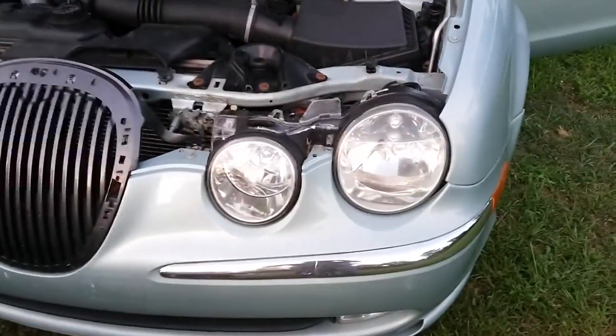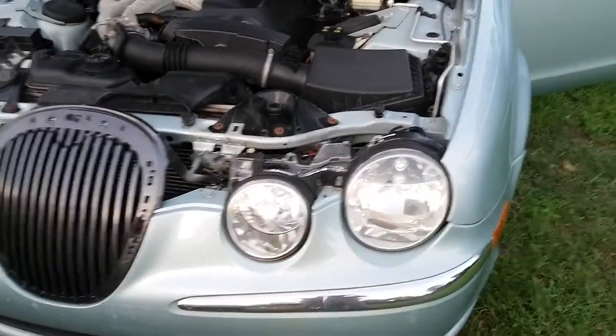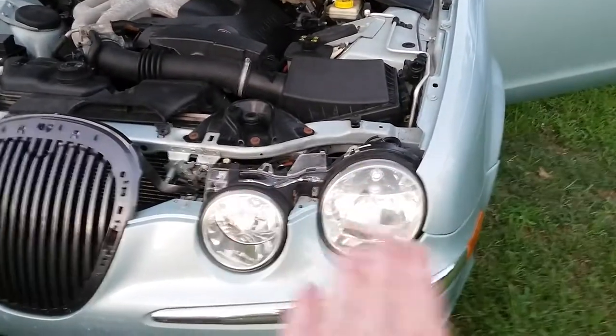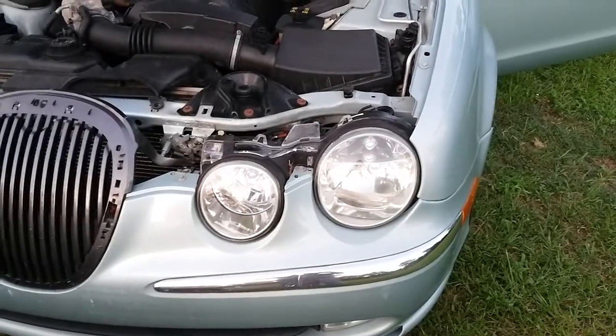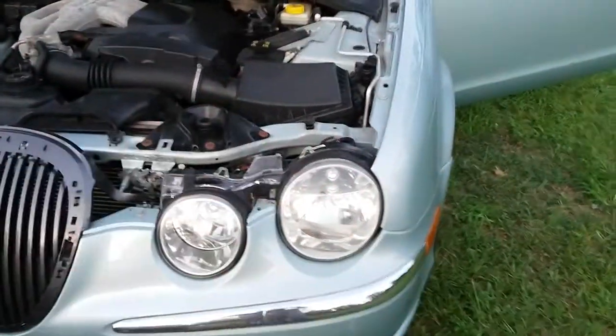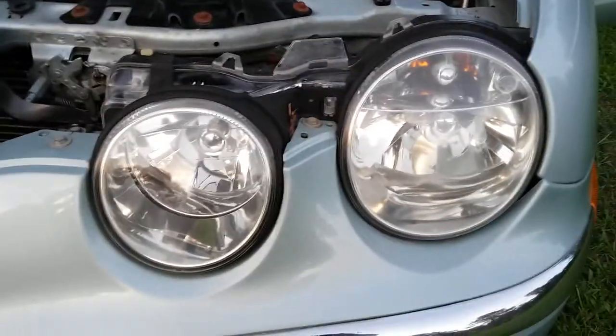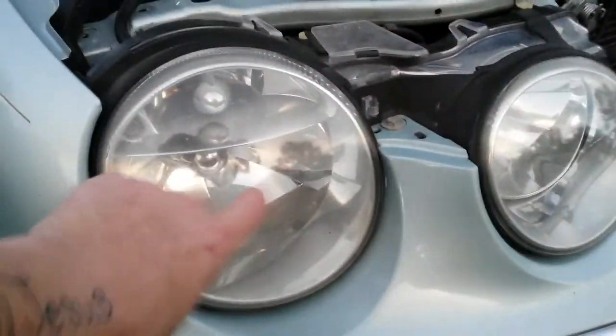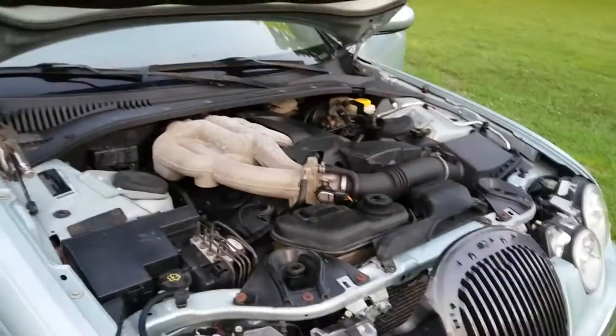I started buffing out the headlights like you've seen in my other videos — wet sand 1000 grit, Turtle Wax light duty compound in the green container, buff buff buff, and then I used McGuire's headlight restorer which you also buff on. You don't have to have it, but those came out really great on the passenger side — much, much better. But this one still needs more work.